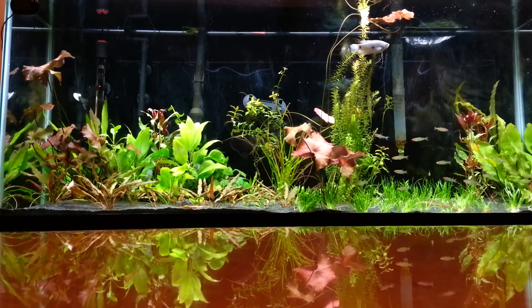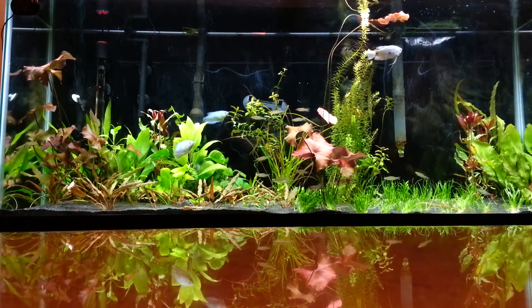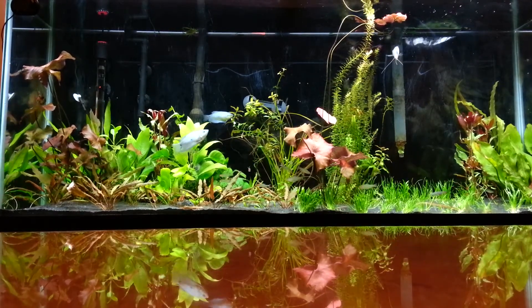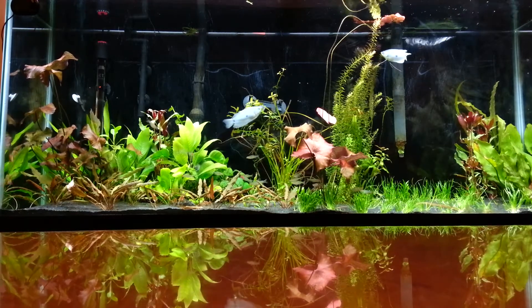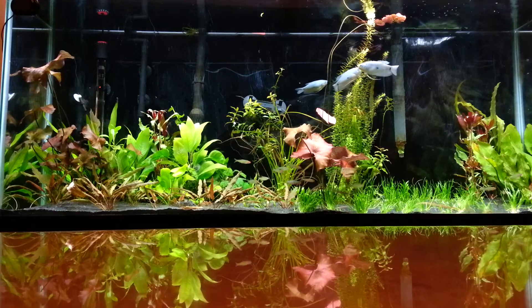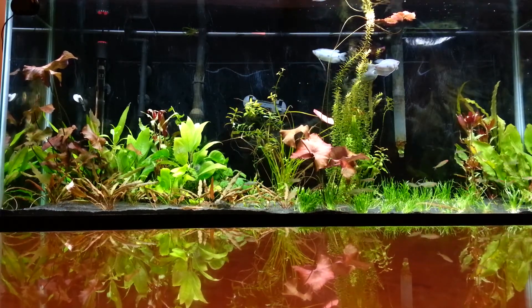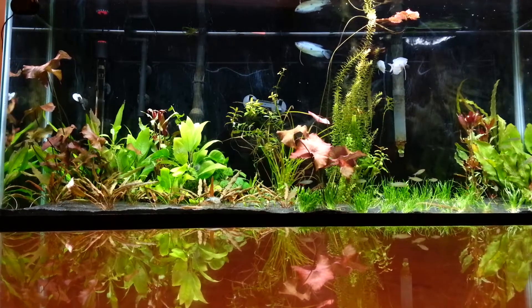Hey, what's up YouTube. I haven't done a video in a while. The only reason I'm actually doing this video today is to give you guys an update on my aquarium, where it's been in the last few months, and why it looks like it does now as opposed to how it previously looked.